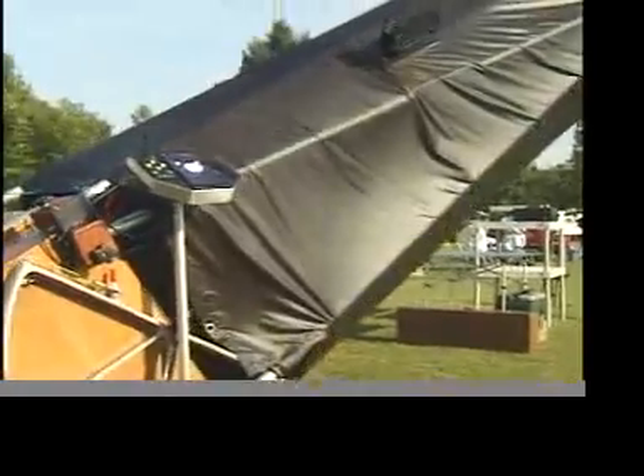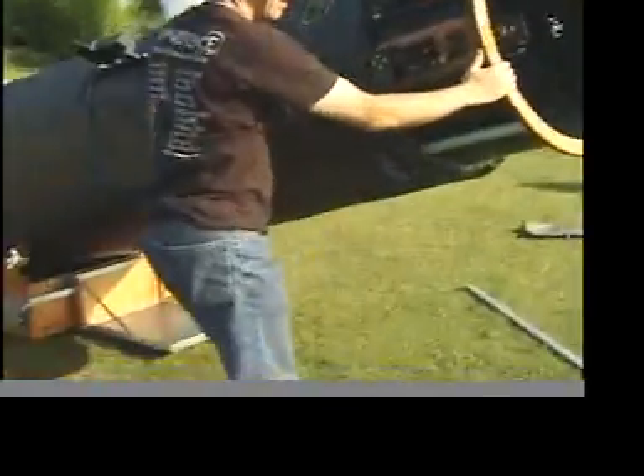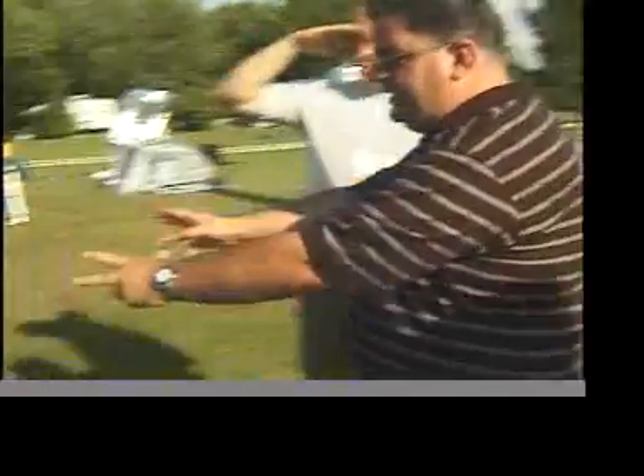The Dobsonian telescope — normally like the telescopes you'd picture, you know, you've got a tripod, some lenses — but this has a big mirror at the back and it's a very simple design. Well, that design was actually created by Sir Isaac Newton, but what John Dobson did was he took the Newtonian design and put it on this base.